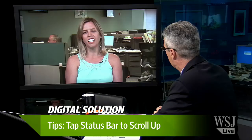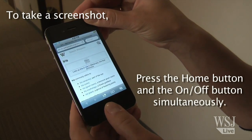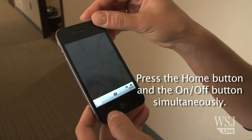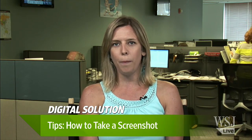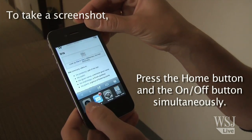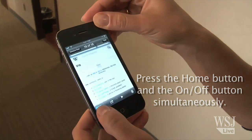How do you take a screenshot? This is helpful for people who review products and have to complain about them to tech companies — you can take screenshots of exactly what went wrong. Other people might want to capture an image of whatever's on their screen. You hold the home button and the on-off switch on the top of the iPad to immediately take a screenshot. It works on the iPhone as well. That picture will be saved to your camera roll and you can email it from there.